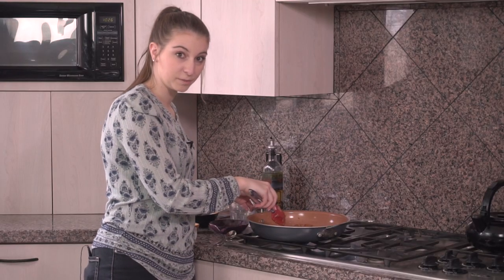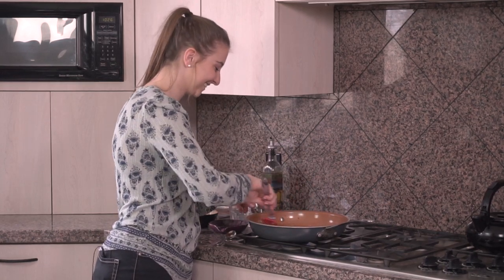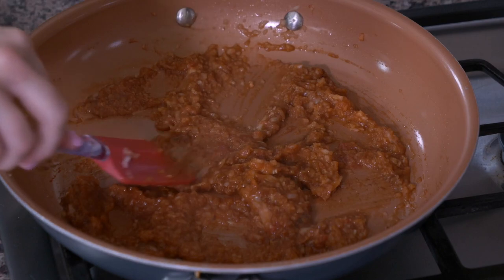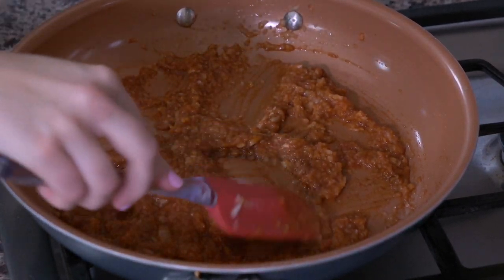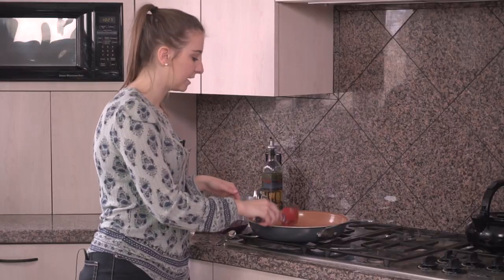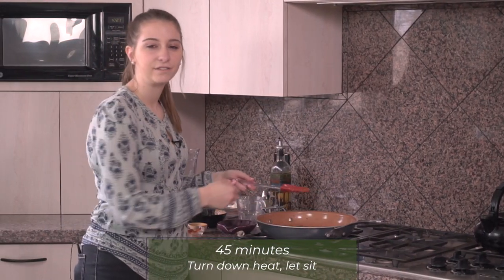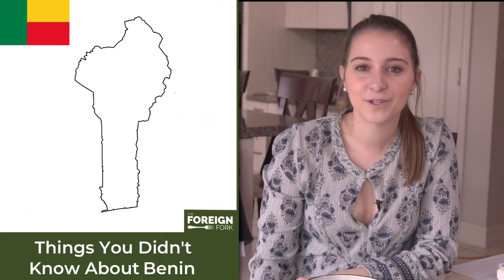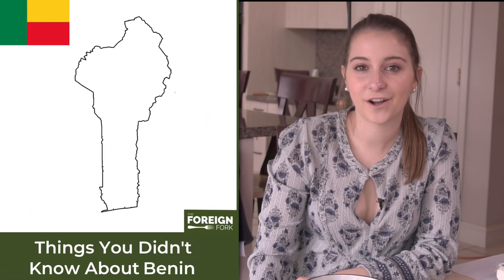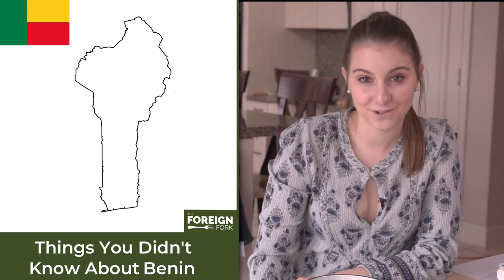My eyes are burning from the fumes of the habanero pepper! The beef bouillon cube is dissolved, so I'm just going to spread this onion mixture across the bottom of the pan so it can start to heat up a little bit. I'll turn up the flame just a little bit and let it sit for maybe four to five minutes. The most popular types of meat to eat in Benin are fish and chicken, but they also eat pork, beef, and bushrat.